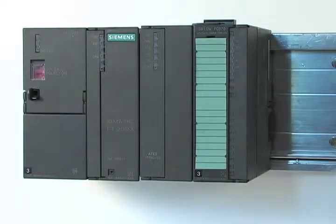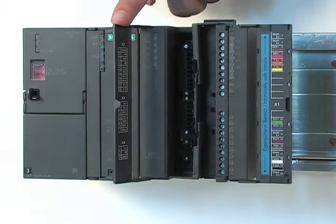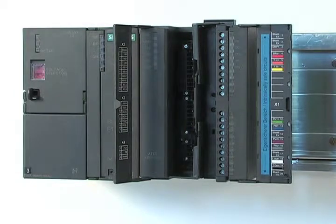Now that the Seaflow module is installed, we need to wire it. All wiring is accessible from the front, like other C-MATIC models. You either have the standard or EX version; however, the basic wiring is similar. I will wire up the Seaflow EX version.